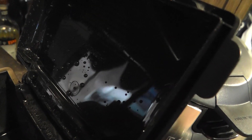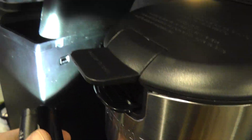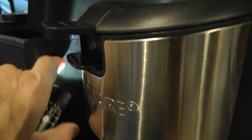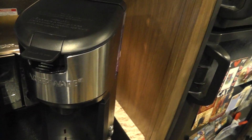One terrible Mr. Coffee design flaw: if you fill the water reservoir a little too high, there's a small opening in the back that's open all the way through to the inside. You can see light coming through it. So if the water covers that shelf it leaks out the back. I don't understand why they designed it that way. There's nothing like that on the Farberware.